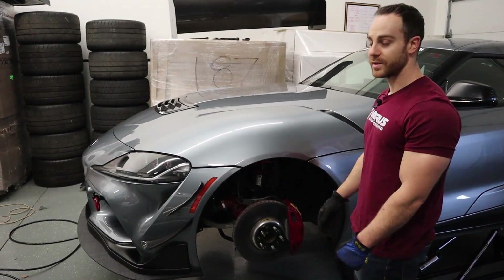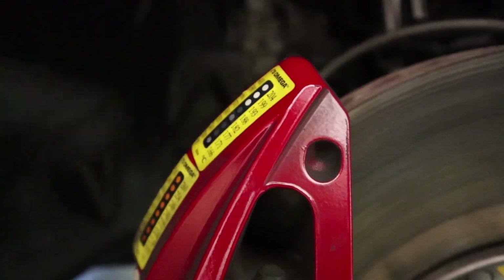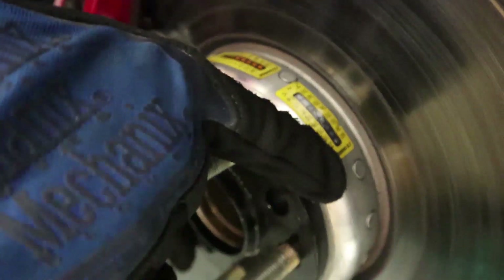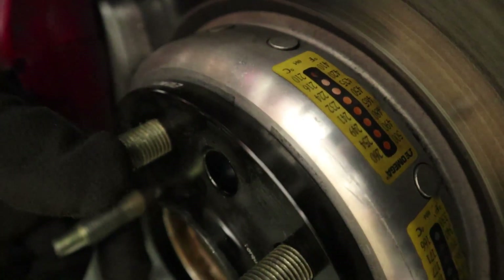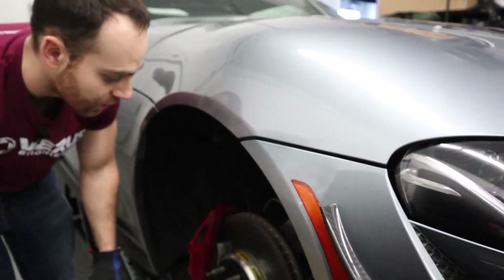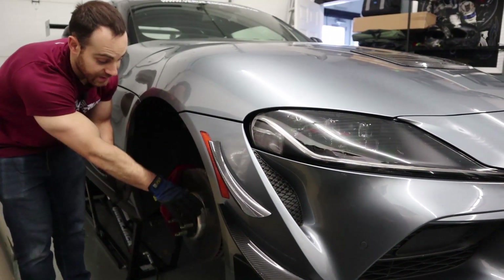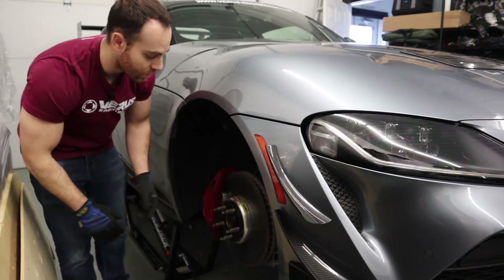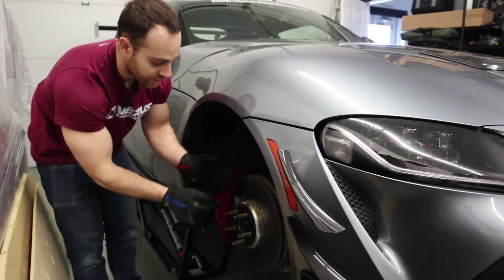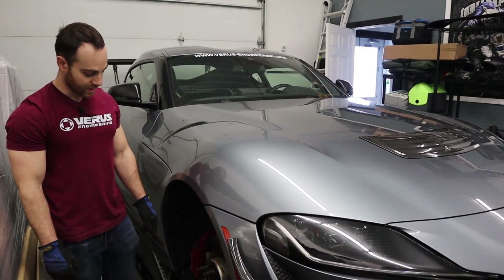On the stock side, on the caliper we're seeing 370°F — that dot is fully changed, so it's hit at least 370, maybe higher. On the rotor we've fully changed on this side, so that's over 400°F, and we actually changed to 410°F as well. The hat is aluminum on these rotors, riveted onto the iron, which means there's a big temperature difference between the iron and the aluminum, but those are the temp sticker results.